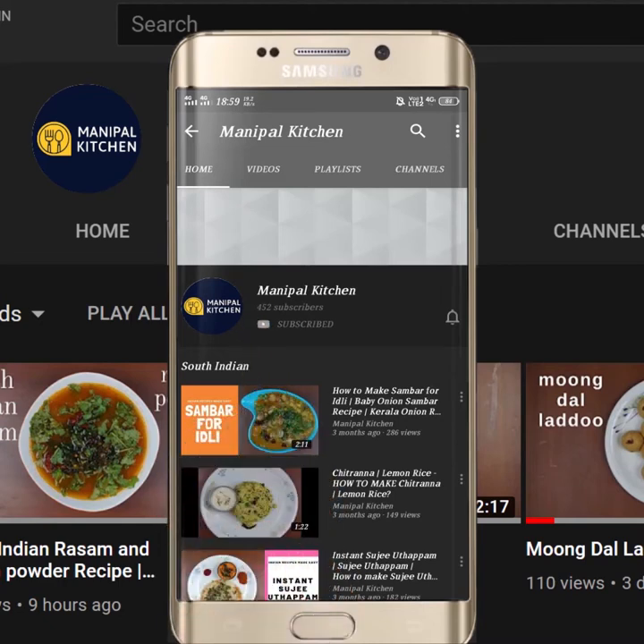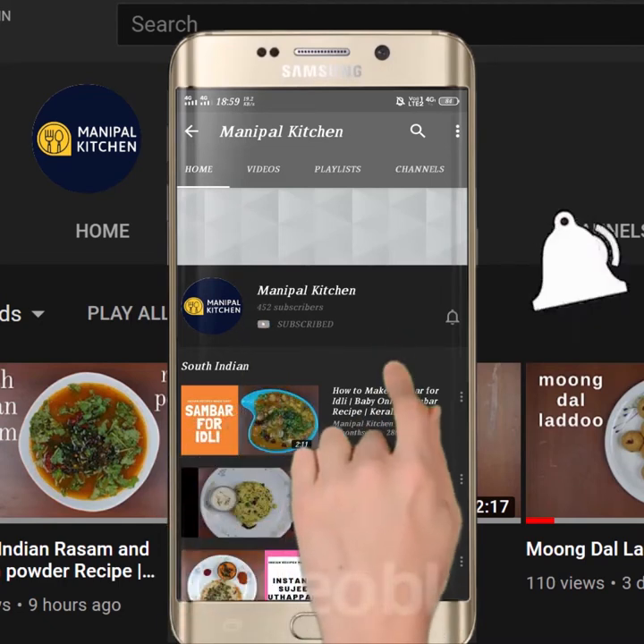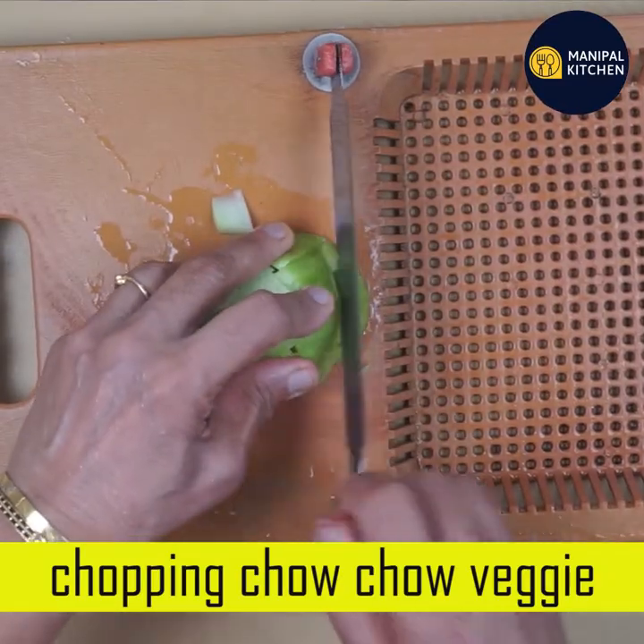Subscribe now and press the bell icon, never miss an update. Welcome to Manipal. Welcome to everyone.